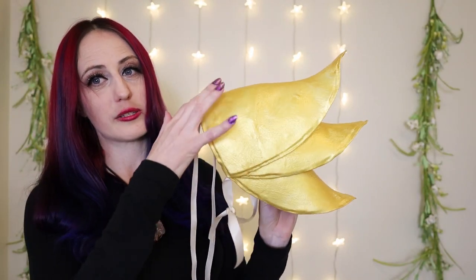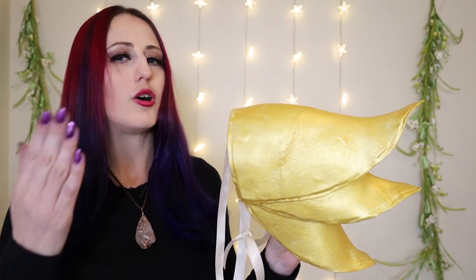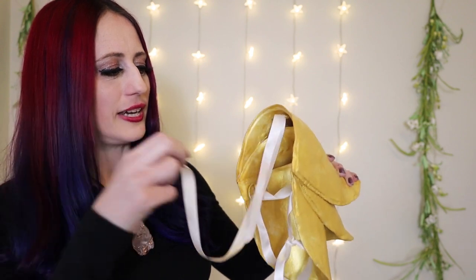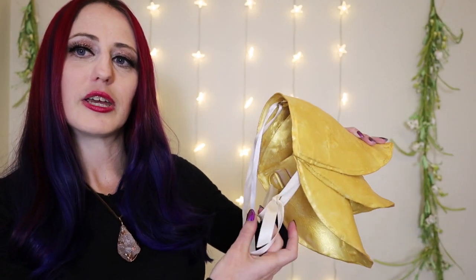I absolutely love these pauldrons — I cannot tell you how excited I am about them. They're so freaking cool! The Worbla is not totally smooth, and that's why it was a great idea to choose something where I didn't want the look to be completely smooth. The texture actually adds to the character of the piece. Being a fey creature, we're not going for perfectly smooth — this is supposed to be very organic, something you could find in fairy nature. These attach onto the dress using D-rings, with ribbons tied through them — one to the shoulder, one attaching to the dress, and one around the arm to hold it in place.